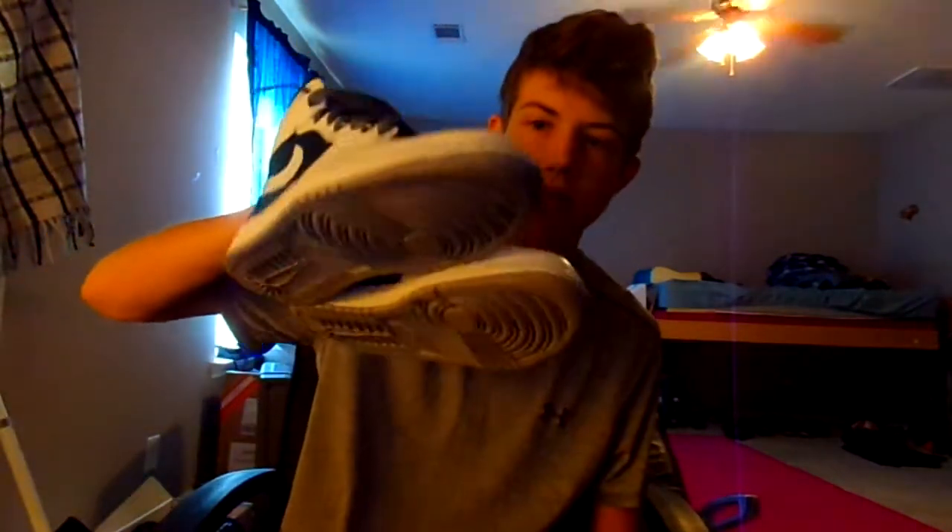Let me show you a couple of pairs. I did these a couple days ago — fully customized. They didn't come like this; the original thing was just all gray, so I painted them black and white. Then the other ones were a pair of FireRed 5s that I made.